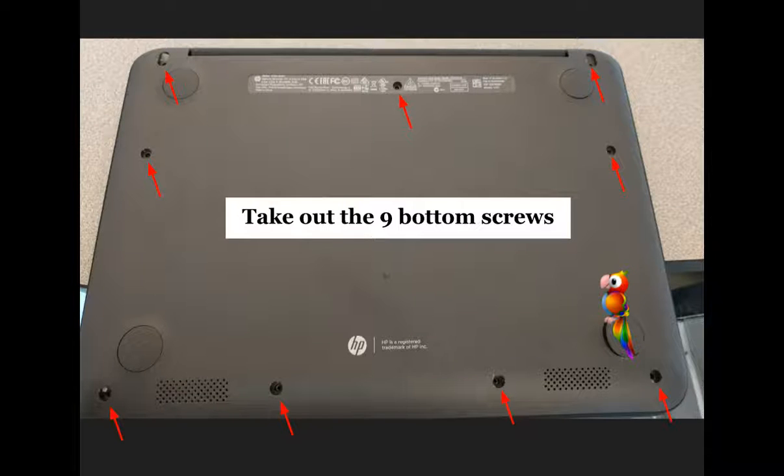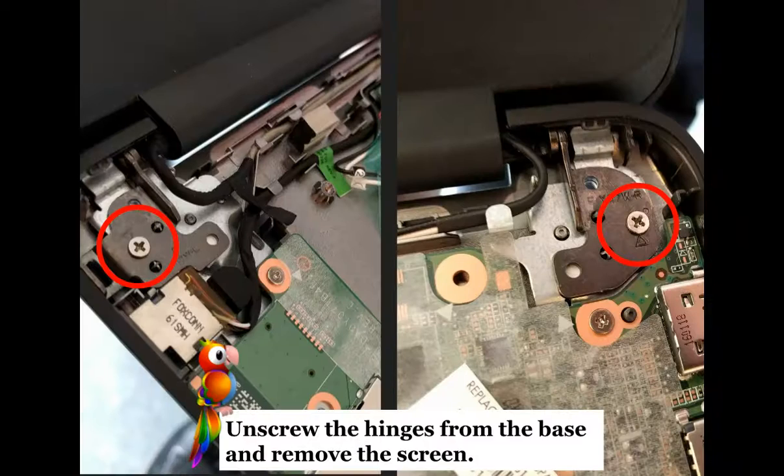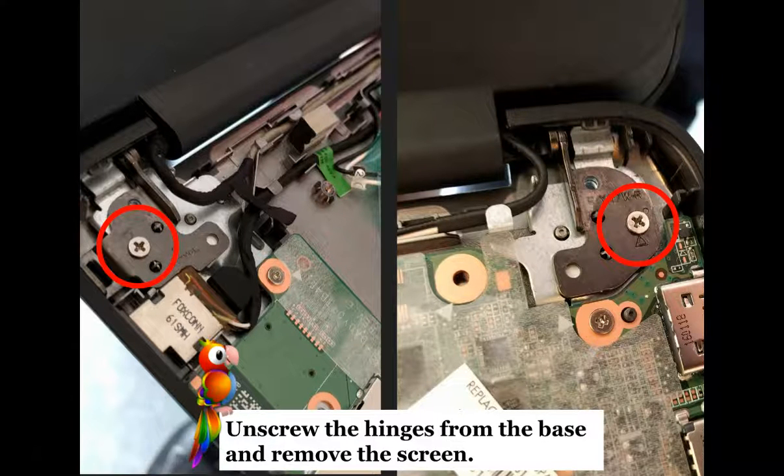Instead, you want to pull out the nine screws that are holding the bottom. Then you want to do your best to remove the top keyboard, so the keyboard comes up in this case. Once you have the keyboard up, you'll notice two screws holding the hinges down — you want to remove these.